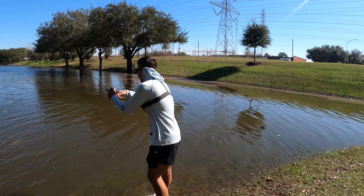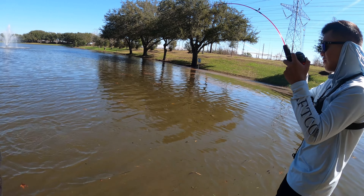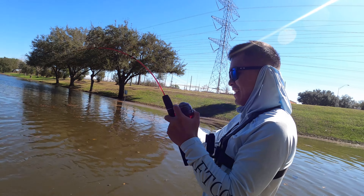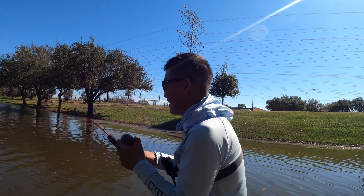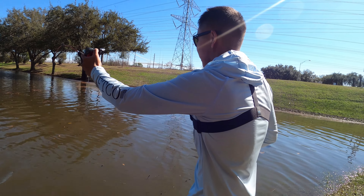Bring it over here — I've got a net. I'm trying to keep him out of the concrete right there. I've got 6-pound test and a Doc Demon. Well, you only got about a two-pound common carp.